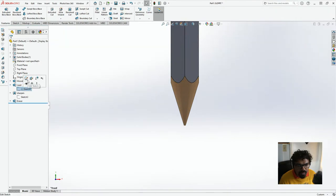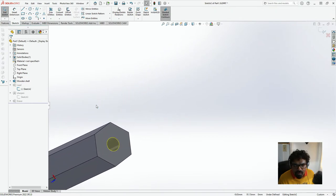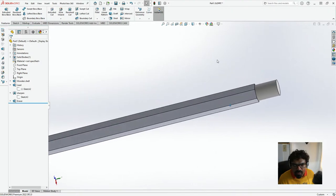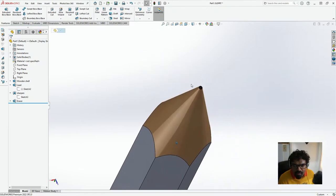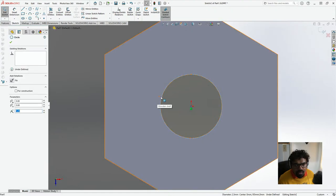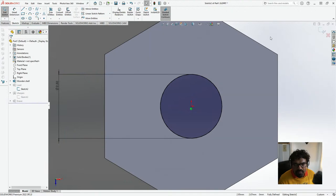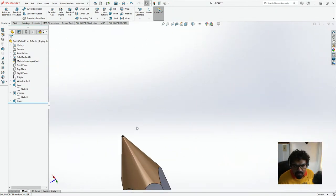Also the lead — is it going all the way through? Like, I can't really see the lead. This should be approximately 2.5mm. It says underdefined — 2.5mm. Now it says fully defined. So I'm making sure it's all fully defined. It still looks pretty blunt though.